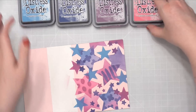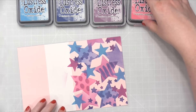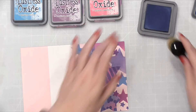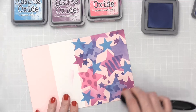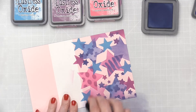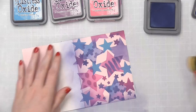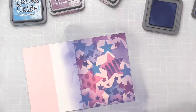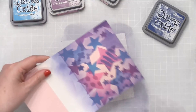To finish off the front of this card, I think it would look nice to have a little bit of blending coming in from the edges. I think I'll actually have it be in Chipped Sapphire — I want a really, really soft blend coming in on all of these edges. I'm going to set this aside and let it dry while I clean up my work surface.